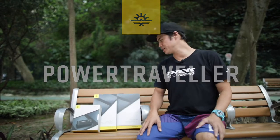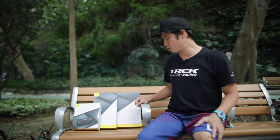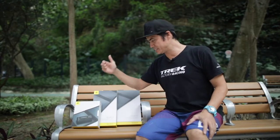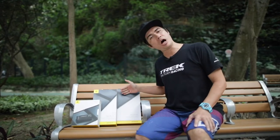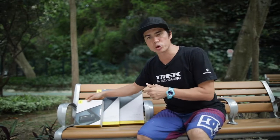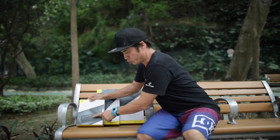Hi guys, I'm Brian Cook and today we have the Power Traveler different solar kits. This is the large Falcon 40, this is the Falcon 21, and this is the Sport 25 solar kit with the extra phone charger.